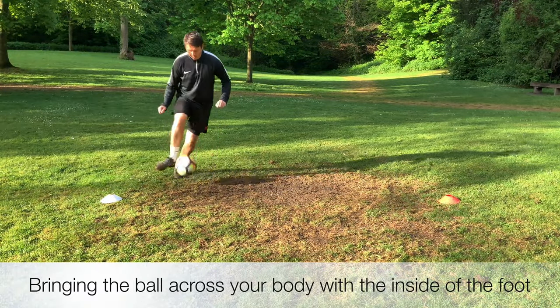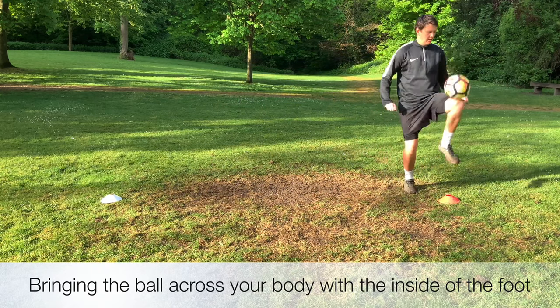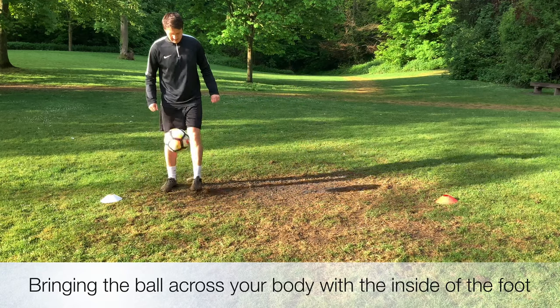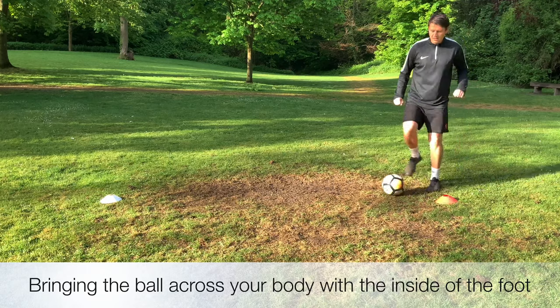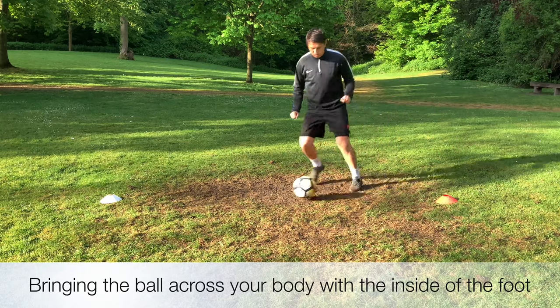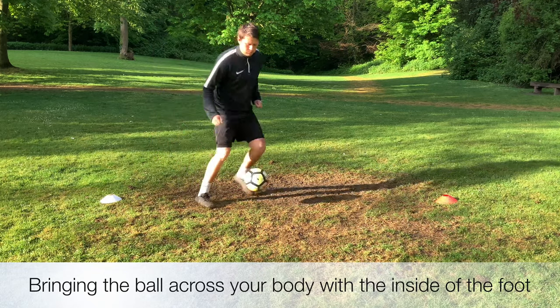For this next drill we're looking at bringing the ball down with the inside of our foot. We're starting off by flicking it up in the air and then just using the inside of the foot to pop it across our body. When we do so we bend our knees, we try and keep our weight central. We're not leaning too far forwards or too far back, so we've got good balance and we can then push that inside of the foot touch across our body.